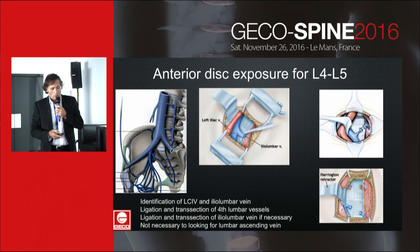It is also necessary to ligate the middle sacral vessels. Anterior disc exposure is a little bit difficult. It is necessary to identify the left common iliac vein and the iliolumbar vein. I prefer beginning the dissection above L4-L5, identifying the fourth lumbar vessel, performing ligation and dissection, and then mobilizing the left common iliac vein. If tension is too high, I perform ligation of the iliolumbar vein.